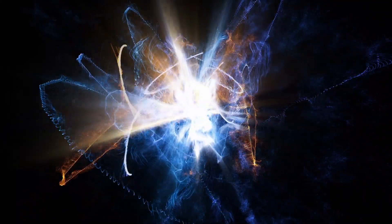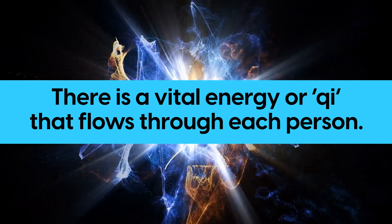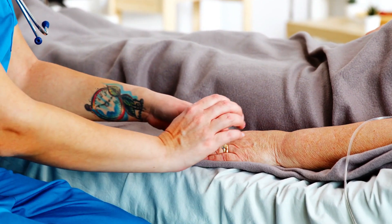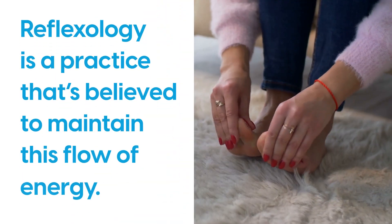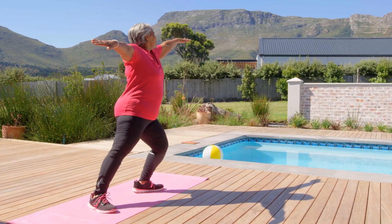In traditional Chinese medicine, it's believed that there is a vital energy, or qi, that flows through each person. Stress or emotional stagnation is said to block this vital energy, which is thought to contribute to the progression of illness. Reflexology is a practice that's believed to maintain this flow of energy, keeping the body balanced and free from disease.